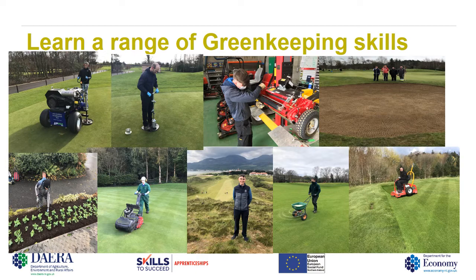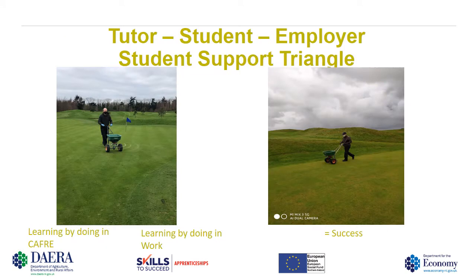This qualification is composed of 12 units of study that takes the learner through a journey of greenkeeping. You will receive hands-on training in all greenkeeping techniques and cultural practices such as mowing, top dressing, fertilizing, seeding, aeration, scarifying, and many more. You will also learn how to identify different grass varieties, different weeds, pests, diseases and disorders, as well as machinery maintenance units and tractor driving units.